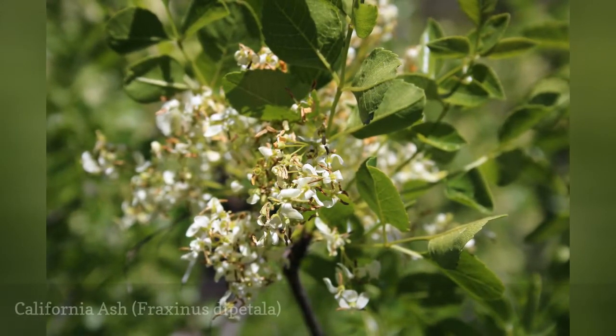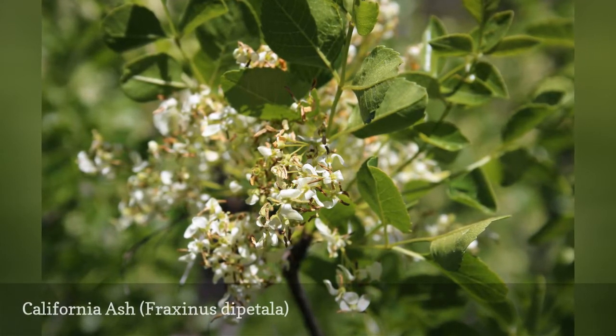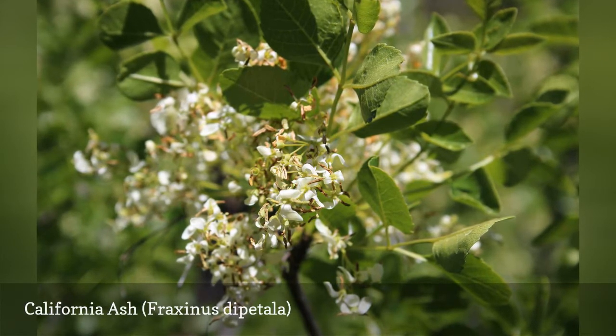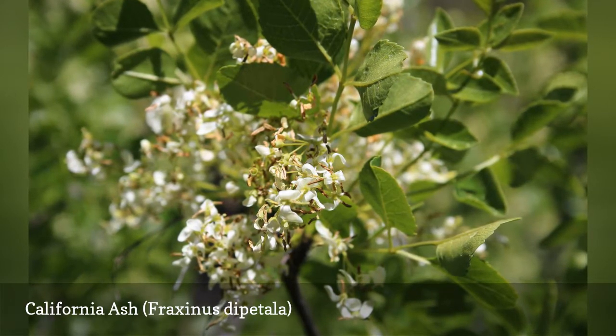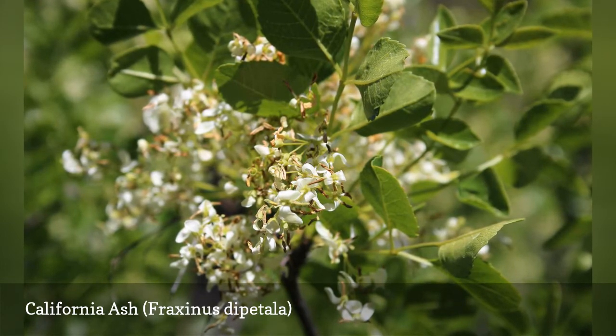The California ash, also known as two-petal ash, is a shrub or small tree that is quite different in appearance to many other ashes. The leaves have serrated edges and rounded tips, forming in clusters of 3 to 9 leaflets. The white flowers have two petals and hang in fragrant clusters. This is a very good plant for drought since it has very low water needs.